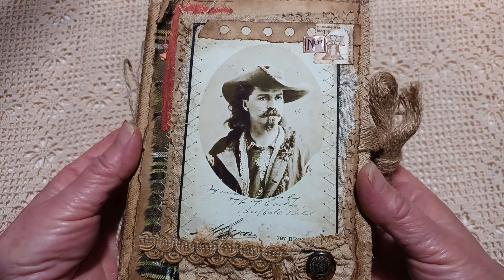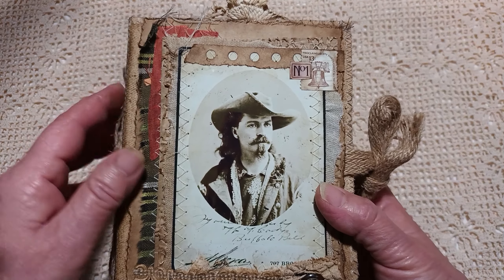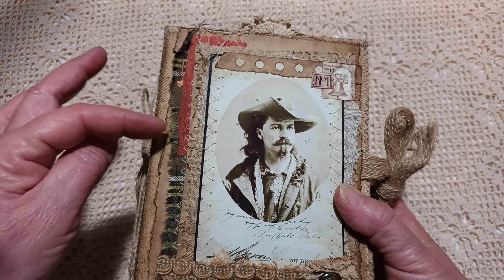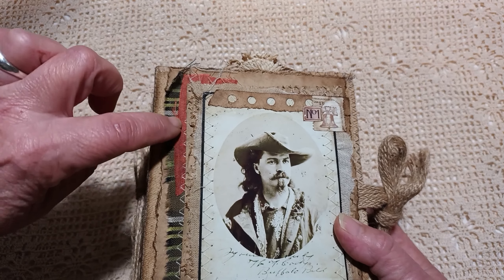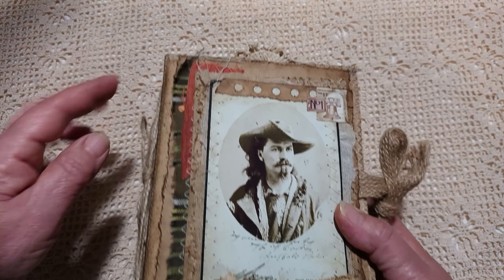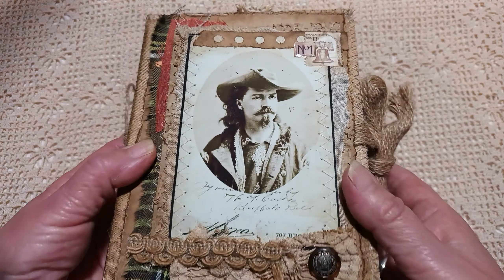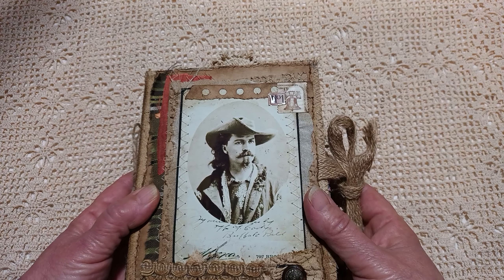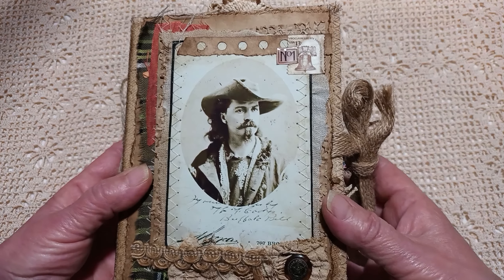Here's the front. This is General Custer, I believe — it's a copy of a photograph. We've got fabrics here; this orangey-brownie colour is silk, just a little piece that I've torn off. It's quite a rustic looking. I've tried to keep it grungy, as though it's sand-worn — that dusty look.